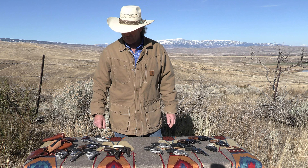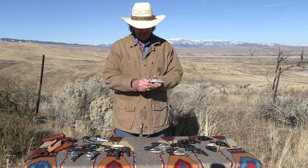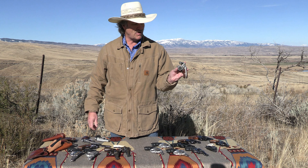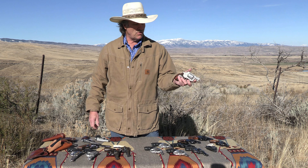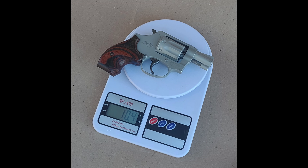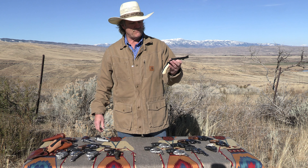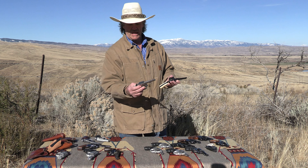Another spin-off from the .38s was the Air-Lite series — an eight-shot .22 Long Rifle. My scales tip them at just over 10 ounces, so they're super light. The other J-Frame commonly known as the kit gun was available as the Model 34 with adjustable sights and a four-inch barrel — a very handy little gun — and in stainless steel it became the Model 63.